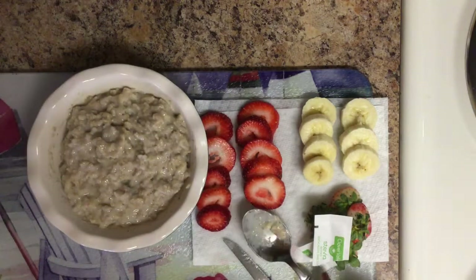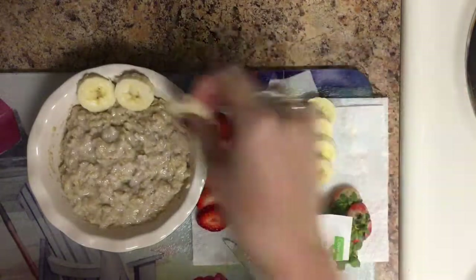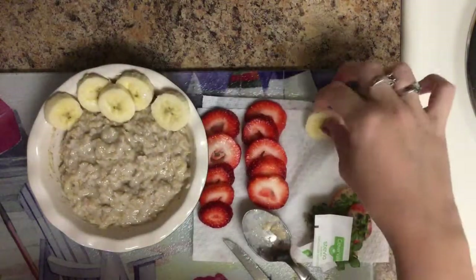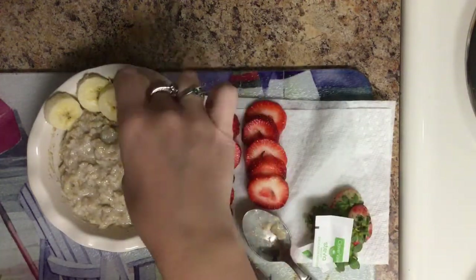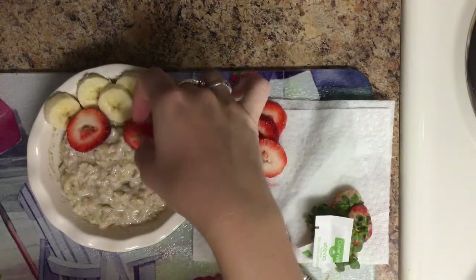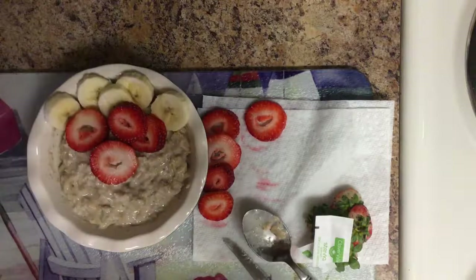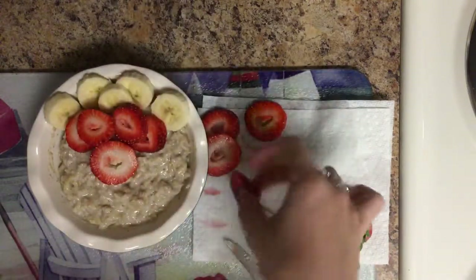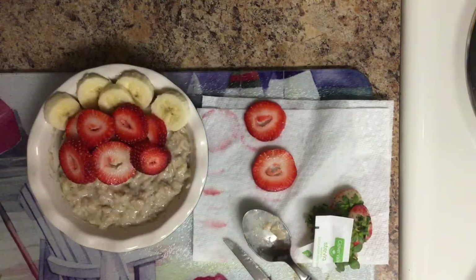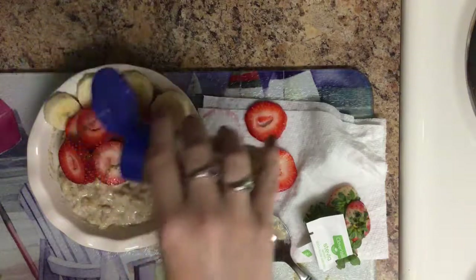We are going to put our bananas on top. I cut up a lot of bananas and strawberries, so I'll eat some because I really don't need that many for this little bowl. Then strawberries — we're just going to add them kind of wherever. It's fun to add to your food — if you decorate it, it makes it look a lot prettier. Last but not least, I'm going to go back in with that cinnamon, just a little, and sprinkle it over the top.